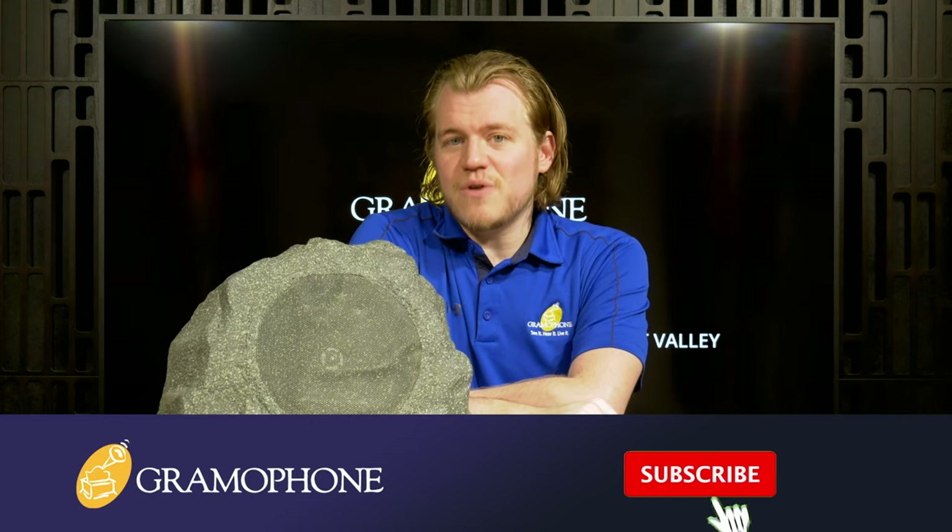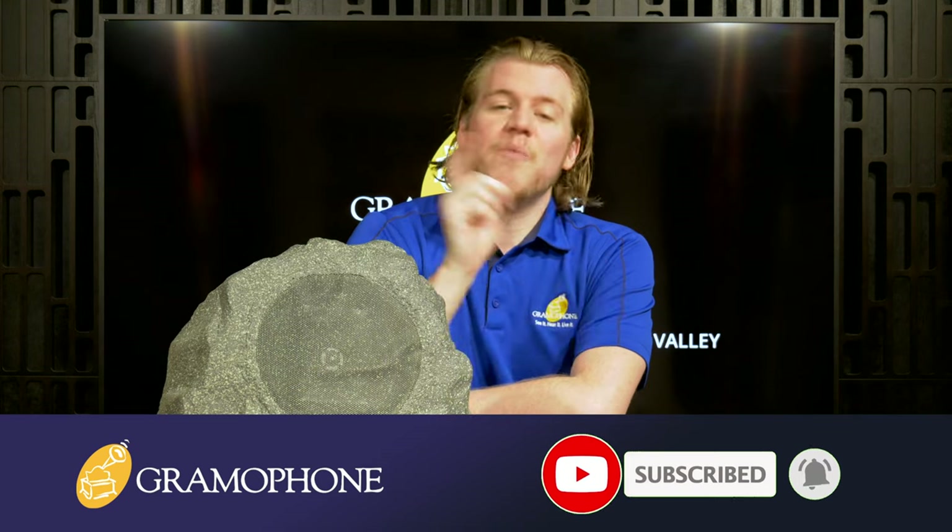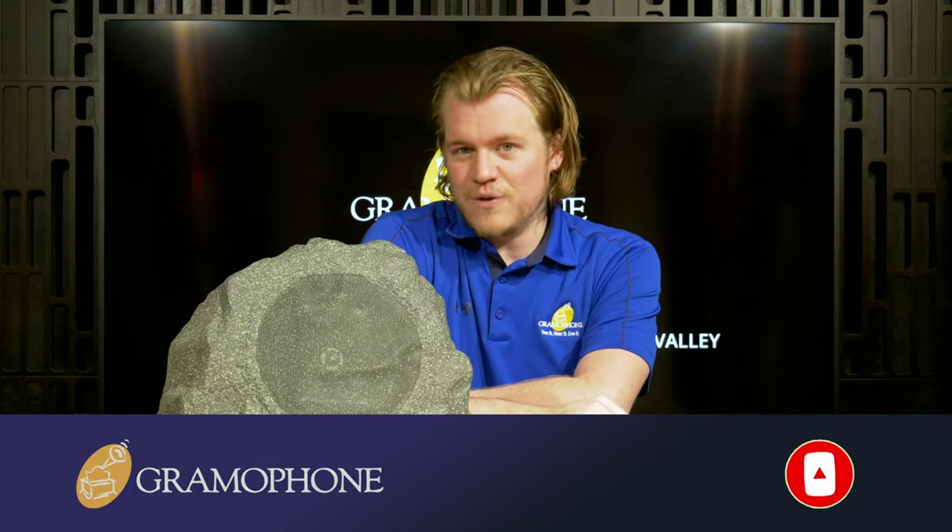Before we dive into all the cool features and talk about the design of what is actually known as the Klipsch Pro 650T RK, make sure you guys get subscribed to the Gramophone channel. Now, why does the Klipsch rock speaker rock out?